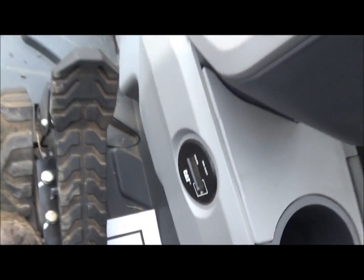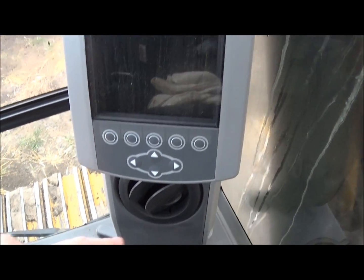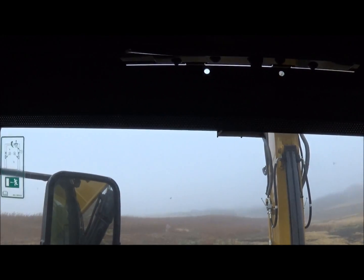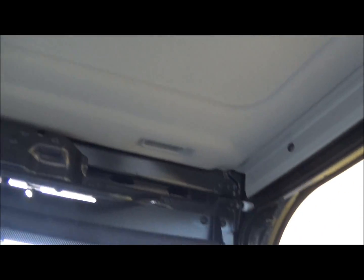There's the hour meter. Over on the right side we have our information screen, air conditioning vent, and cup holder. There's the door which does roll up. Above the door we have a sliding roof hatch - you can open and shut it. If you're working in trees or something you might want to open that up so you can see up a little higher.